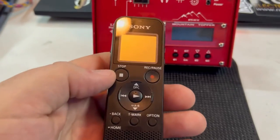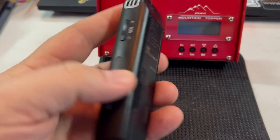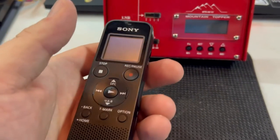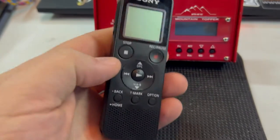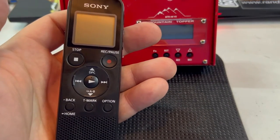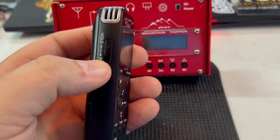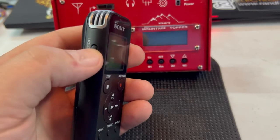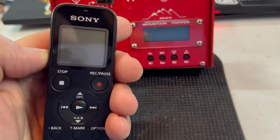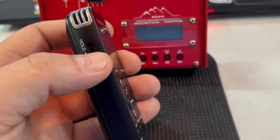Usually I test these things out before going into the field, but this time I figured I would just go ahead and use it. When it comes in the mail and you open it up, the only two physical things you're going to get are some Sony batteries and this unit. You'll also get the warranty card and instructions, should you choose to accept that mission. Sorry for the interruption — trying to video with kids around, I haven't had three minutes to record yet. When you first power it on, you take it from the hold position, put it in the center, and click it down to power it on.